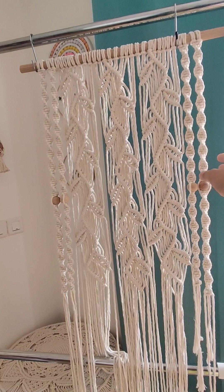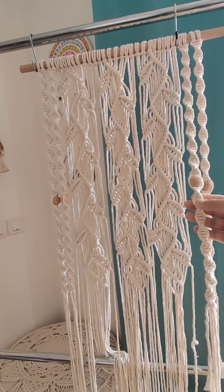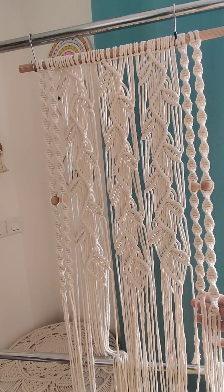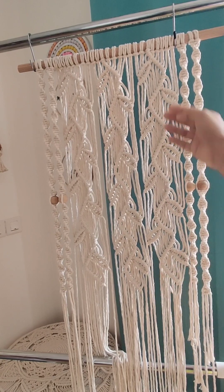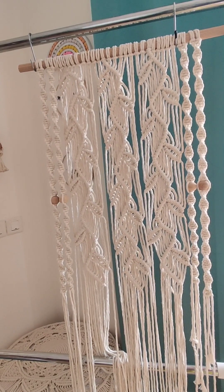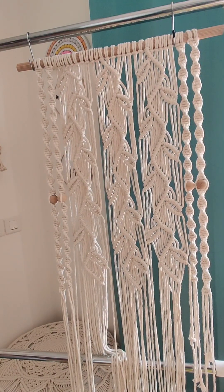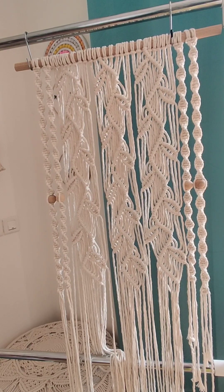As you can see, I have made four spiral knots here for the shelf — two on both sides. They are around 21 inches in height from both sides, but you can adjust as per the length of your design. All the details about how many cords and the measurements of the cords are mentioned in my description box, so you can refer to that.